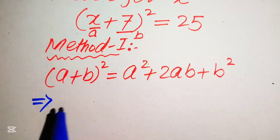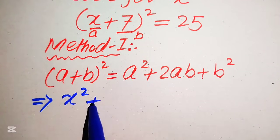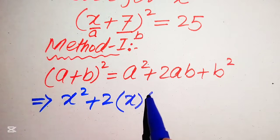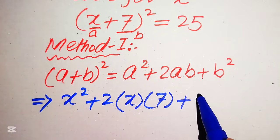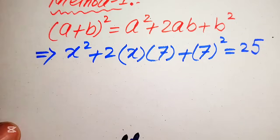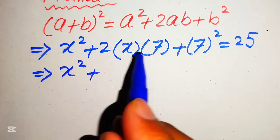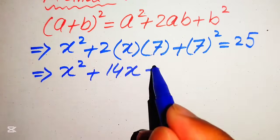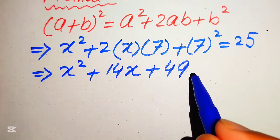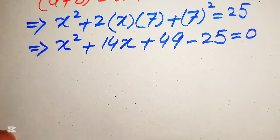After applying this formula, the equation is written as a² which is x², plus 2ab where a is x and b is 7, plus b² which is 7², and this equals 25. Simplifying further, we get x² + 14x + 49 = 25, and moving 25 to the left side it becomes minus 25, so the whole equation equals 0.